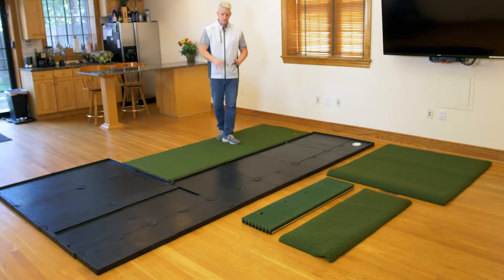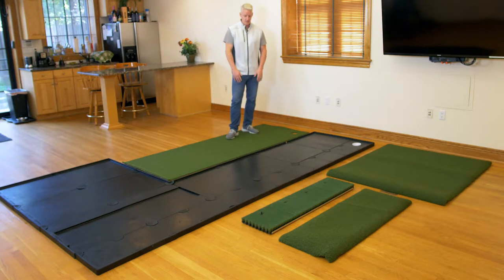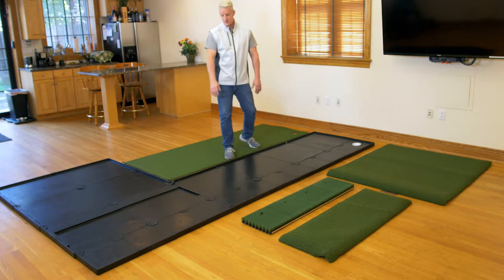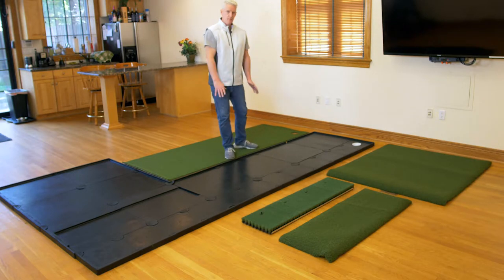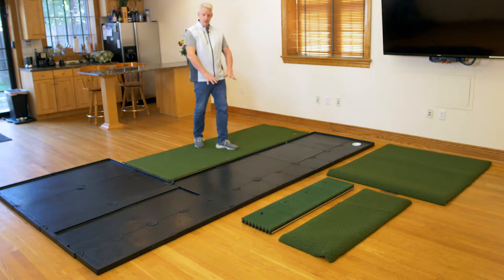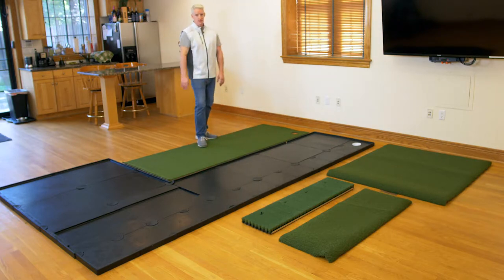So you've got the rubberized base installed — that should be a real simple process. Once the rubberized base is installed, you're going to basically lay out your turf on top of the rubberized base itself.